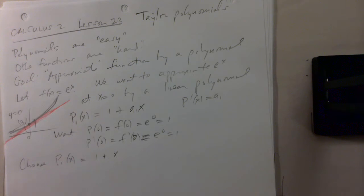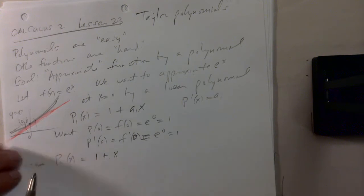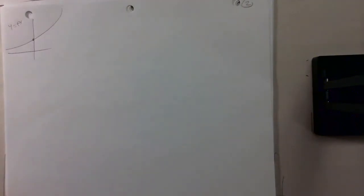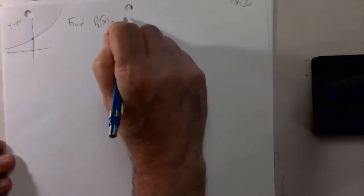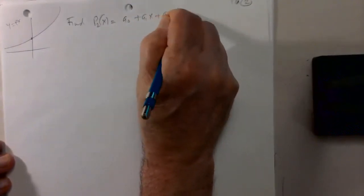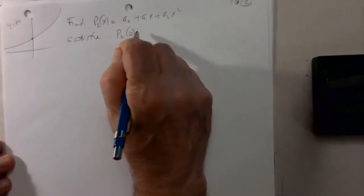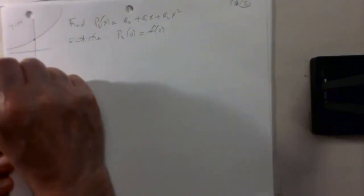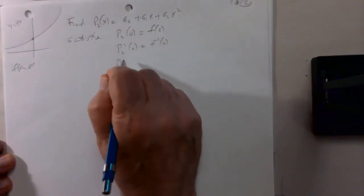We'd probably do better if we approximated e to the x by a quadratic polynomial, since we'd have more parameters and more coefficients to use. So again, this is the graph of y equals e to the x. Let's say we want to find a polynomial p2 of x, which is going to be a quadratic a0 plus a1 x plus a2 x squared, that satisfies the following conditions: the value of the polynomial at 0 is the same as the value of my function at 0, and the derivative at 0 of the polynomial equals the derivative of my function at 0.